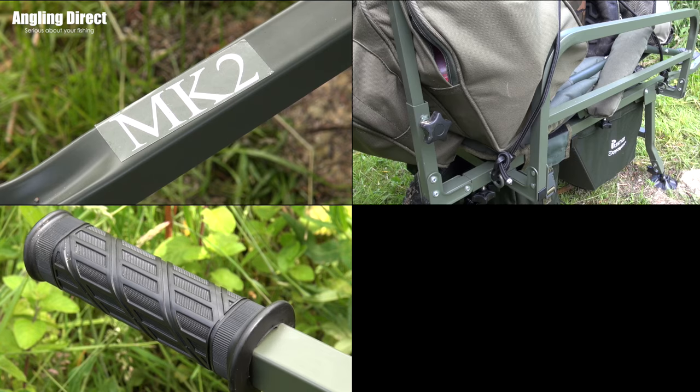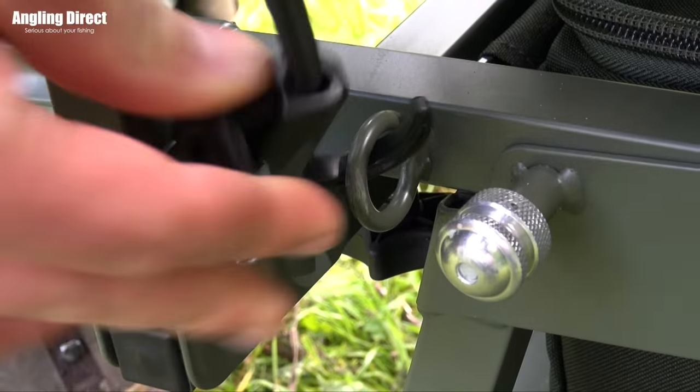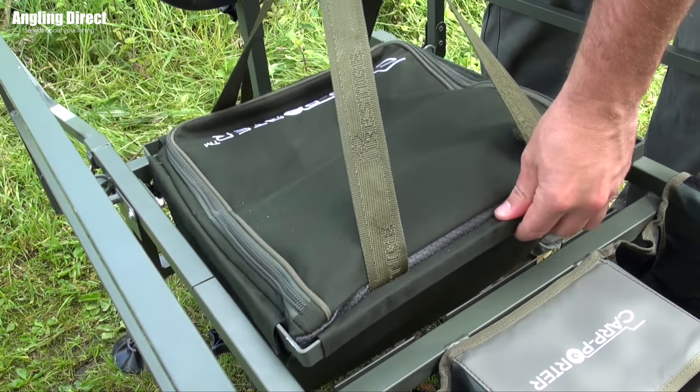sidebars, handles and wheel, and a compact deluxe folding Y bar, and four bungee attachment points. The barrow is supplied with a zip-top removable barrow bag,